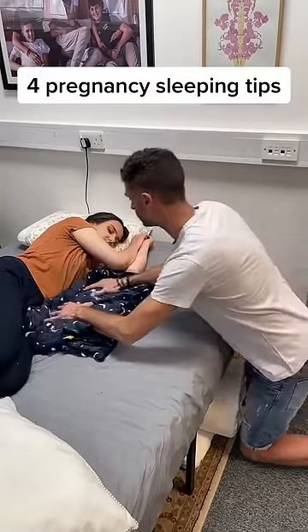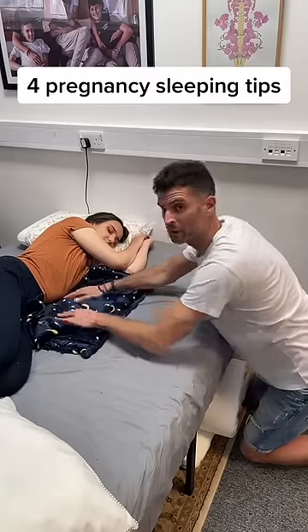You're going to get a folded towel or a blanket and just put it underneath the bump to give it a bit of a lift.